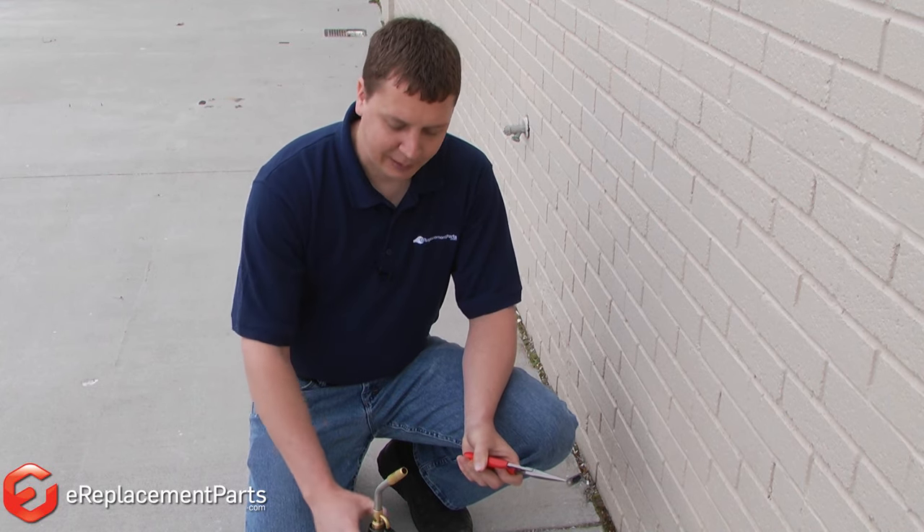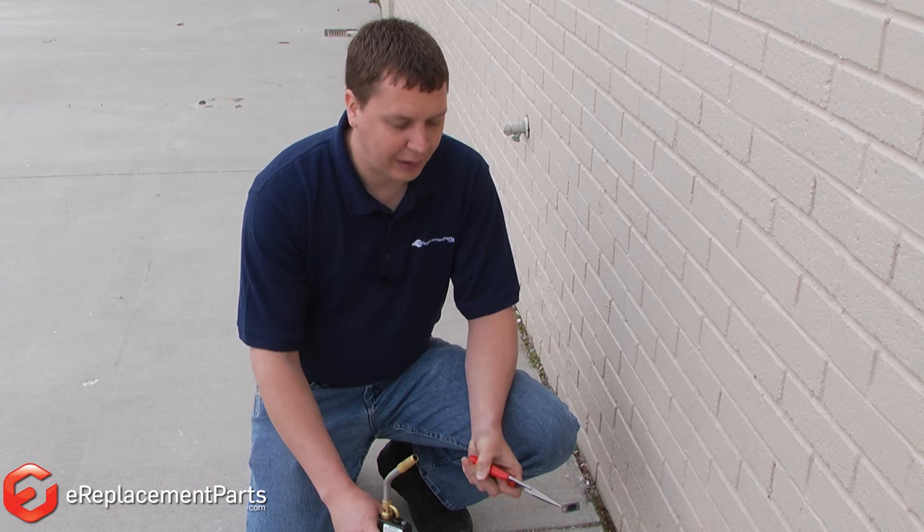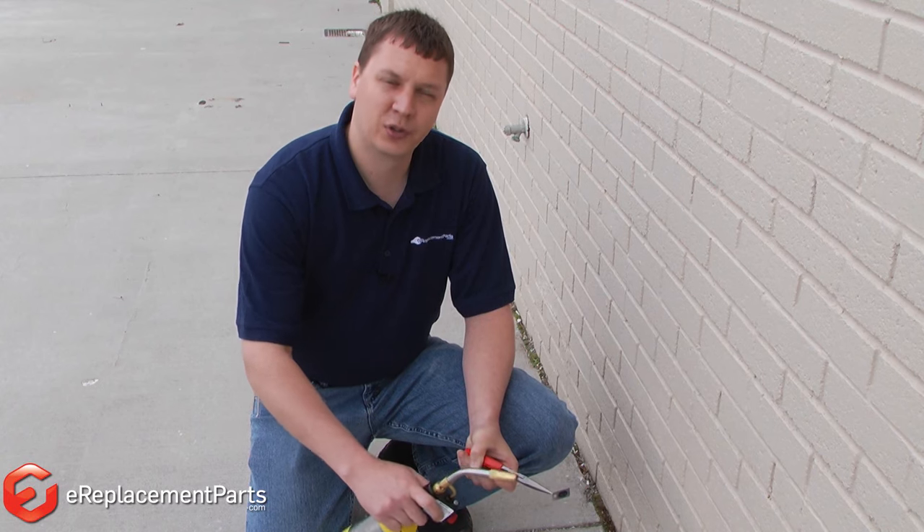We've stepped outside because we're going to be using a torch to clean the screen. I'm holding the screen with a pair of needle-nose pliers, and I'll use the torch to burn all the oil and carbon out of the screen.